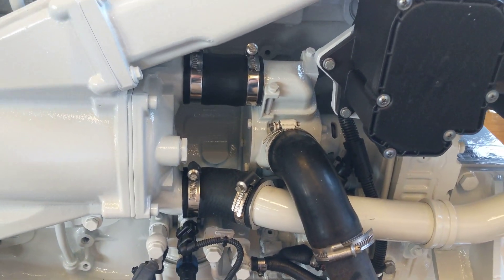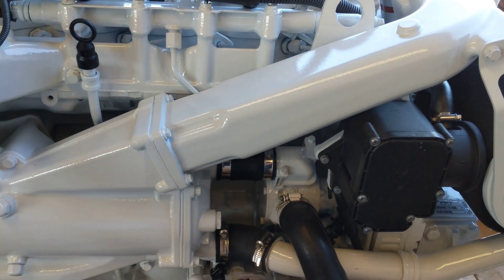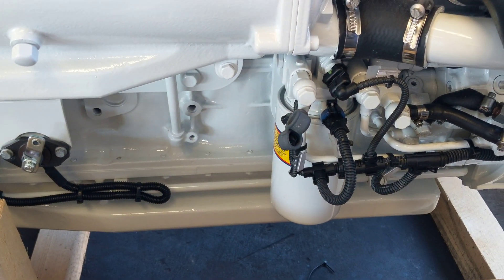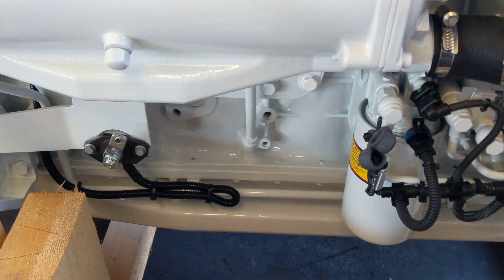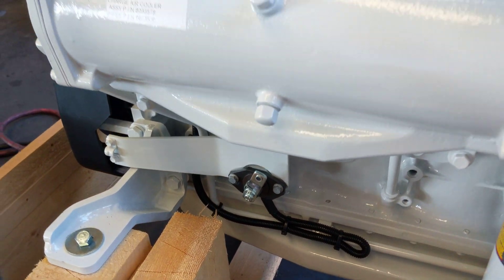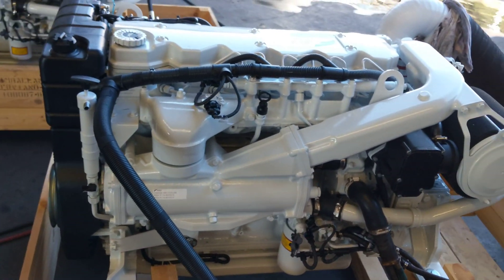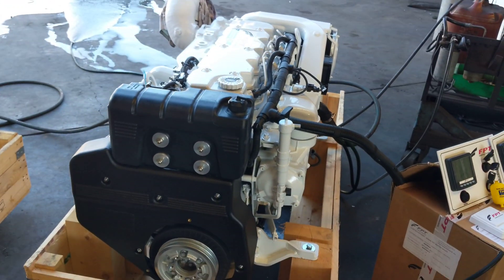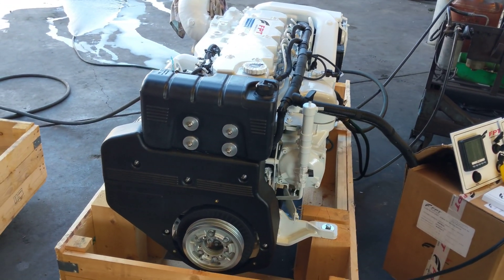Tucked down here, that's where our seawater pump is located, just with a rubber impeller in there. You'll see that we have a spin-on fuel filter, nice and easy to locate there. Just there, that is the potentiometer — or pot as it's sometimes called — and that allows us to adjust the engine RPM, unless we use electronic controls, in which case it is electronically controlled through the ECU.